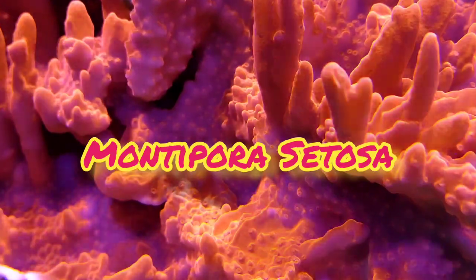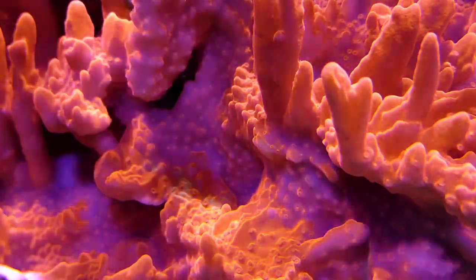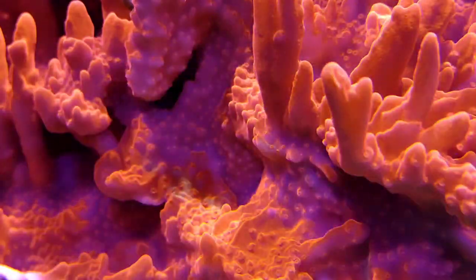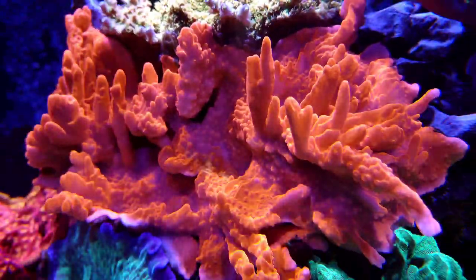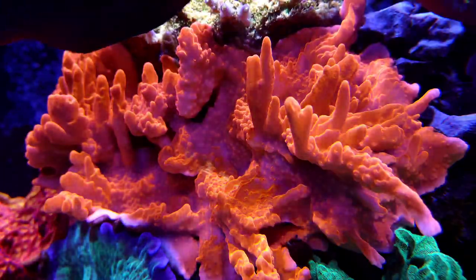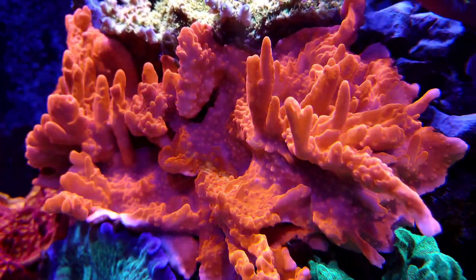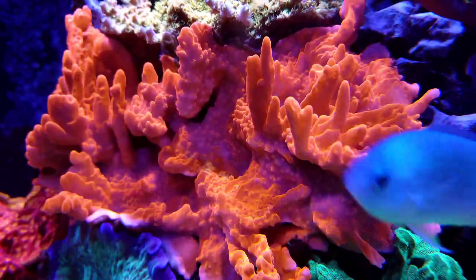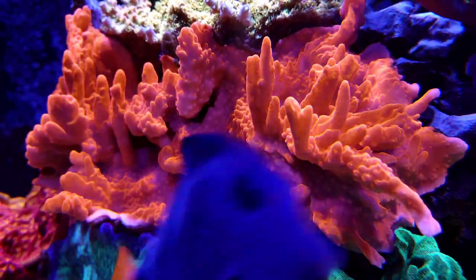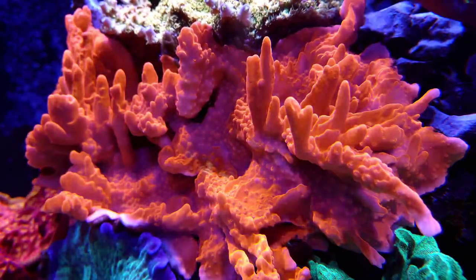As you can see with this Montipora Setosa, Montipora grow in different forms. There's flat ones that encrust on the rocks, there's plating types, and there's also ones that grow like stalagmites in a cave. Personally, this Setosa is my favorite. It may take a little time to establish, but once it does, it rewards you with an awesome texture in your reef. And depending on how high your PAR is, the Setosa can change to a darker or lighter color, and sometimes there's even a whole different color shift as well.